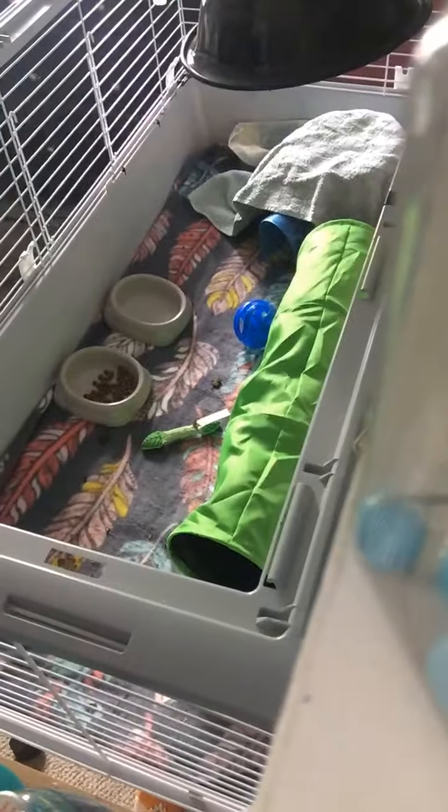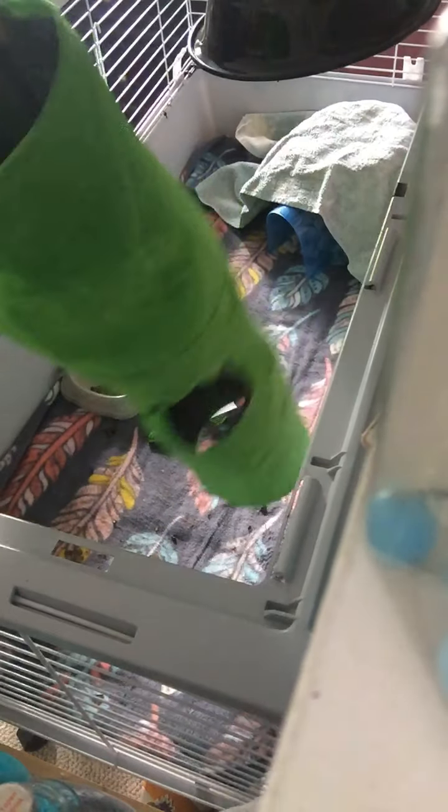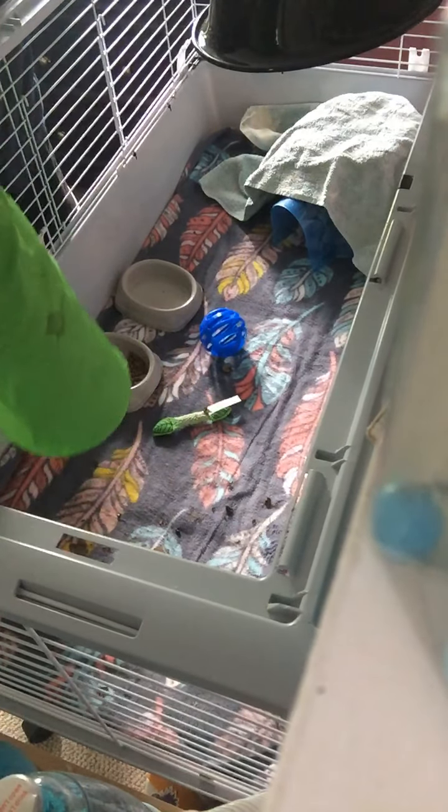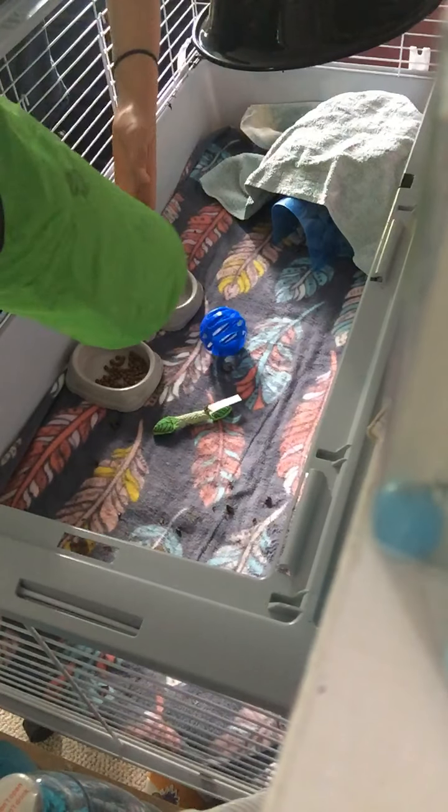Hey guys, so this is my cleaning cage video. What I'm going to do is shake out his poop. There's like billions of quilts and then I scrunch it up.